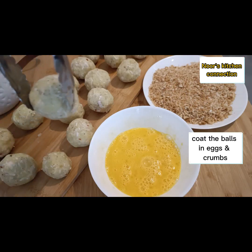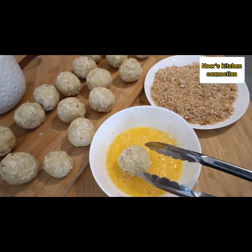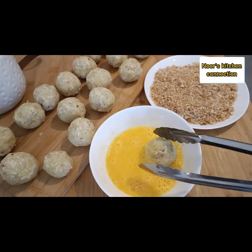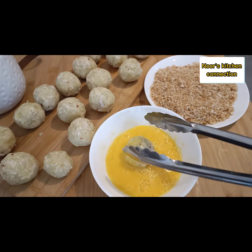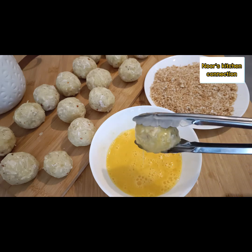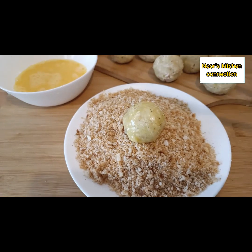First, beat two eggs. Dip the balls into the egg, coat them completely, and then cover them completely with breadcrumbs. This will add a really crisp and crunchy flavor to these balls.